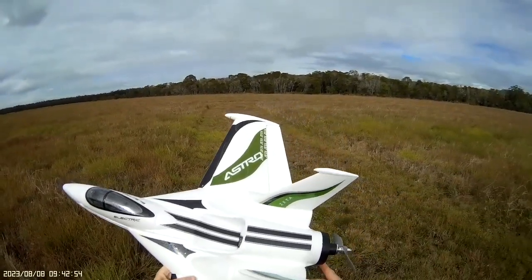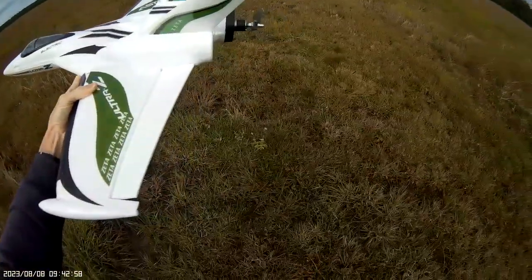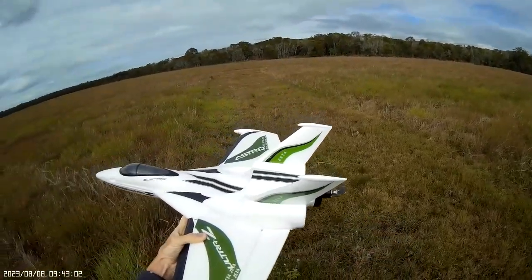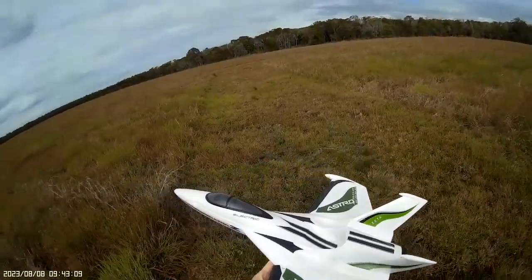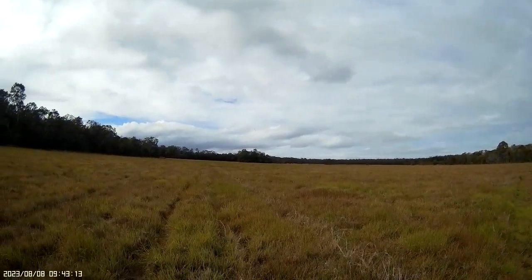I've changed the battery and the throws down to 60% so we're a bit twitchy. Got a bit of a southerly breeze to launch into and I've got an elevator on a three position switch just for launch just to get it up there. Let's see how we go with the Ultra Z Astro and we're away.